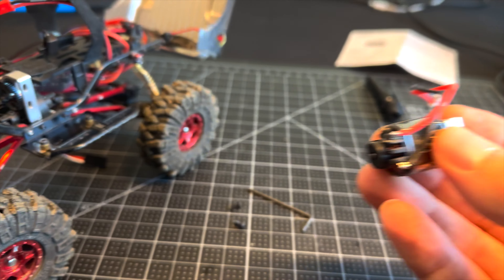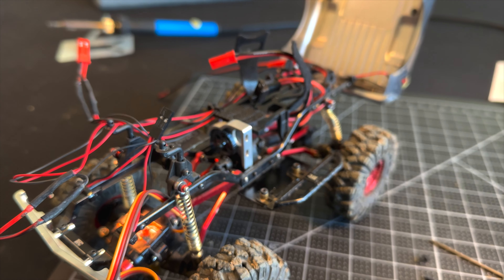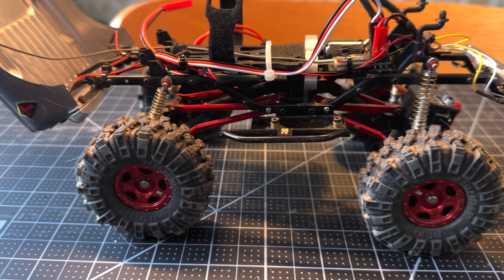I will re-solder the proper plug on the motor and get this thing wired up. That does it for the rewire of the SCX24 and the C10.